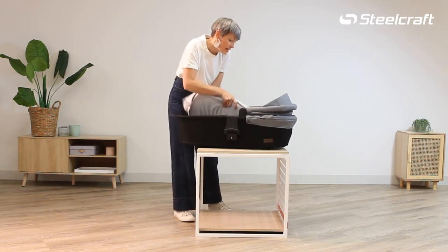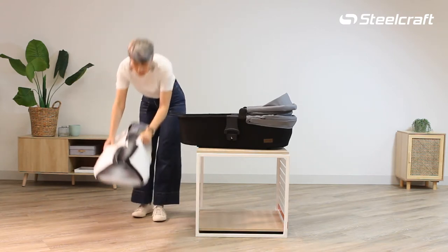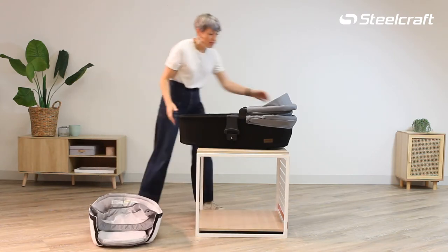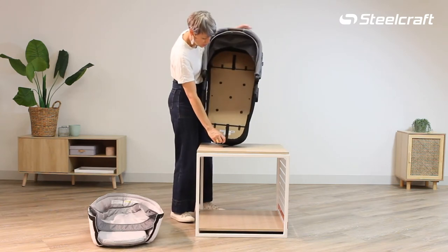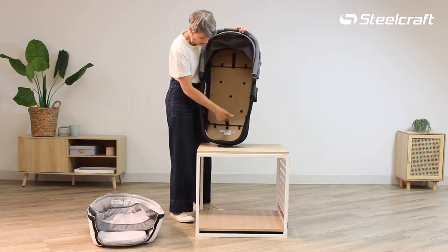Then you can quite easily remove all of that fabric and the mattress with the boot cover all at once. Then on the inside we have a board which has got holes cut out of it for additional breathability.